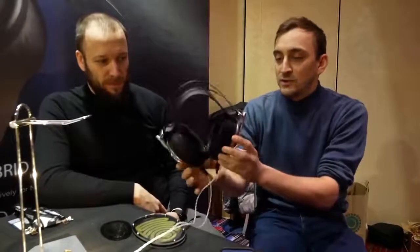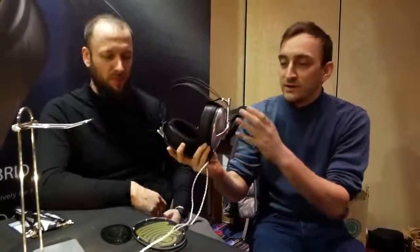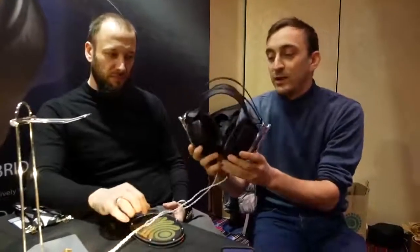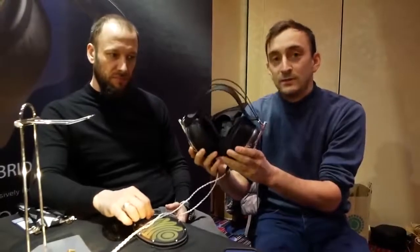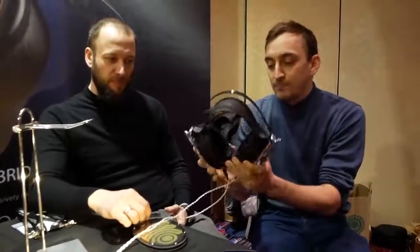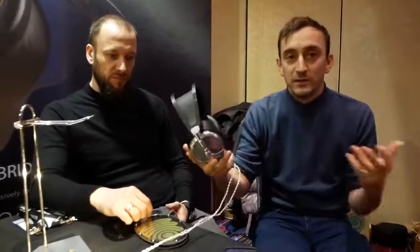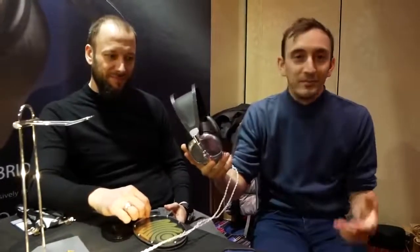We used CNC for the entire frame — everything is CNC from aluminum. Carbon fiber for the headband. We paid a lot of attention to weight and comfort. And this is the first time we're basically showing it in public. Luckily, people love it.